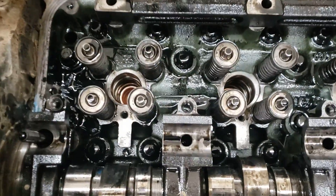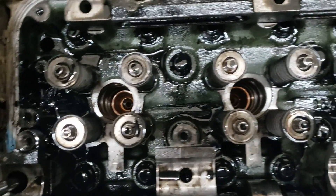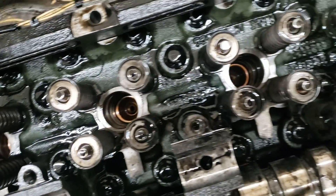With all six injectors removed, make sure you clean the injector bores out really well — no debris. Also look down in there and inspect the injector cups to make sure you don't see any antifreeze leaking or anything else abnormal.